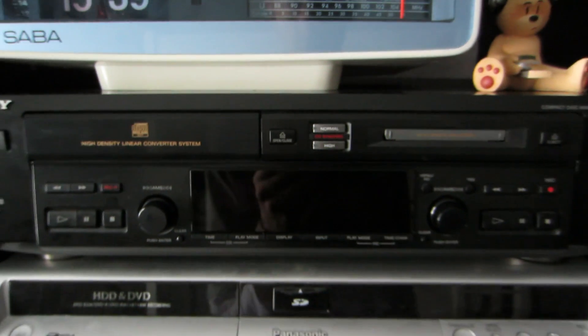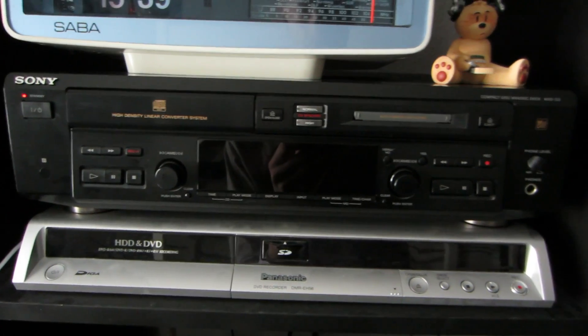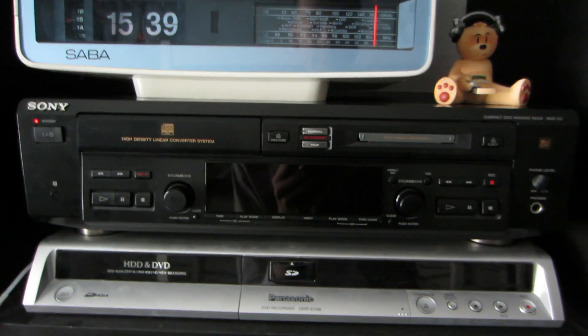Hello YouTube, and especially hello all Minidisc fans all over the world. Today I want to show you my newest latest Minidisc purchase, because I replaced my Sony MDS-JE510 Minidisc deck with this bad boy right here. This is a Sony MXD-D3 CD Minidisc deck.